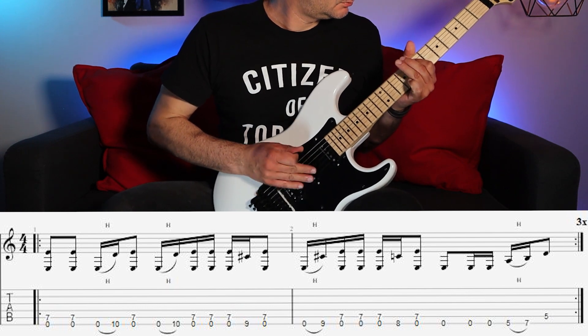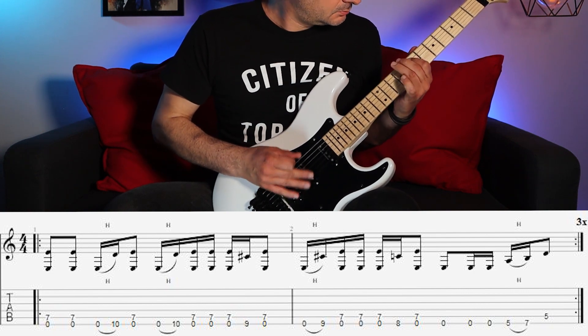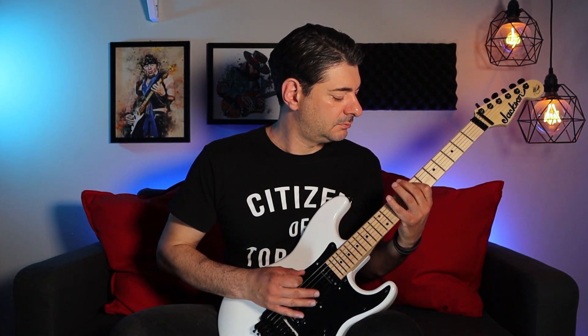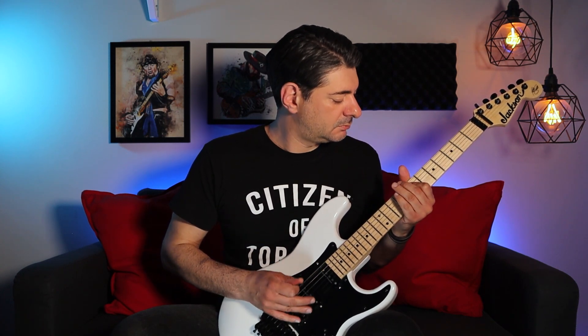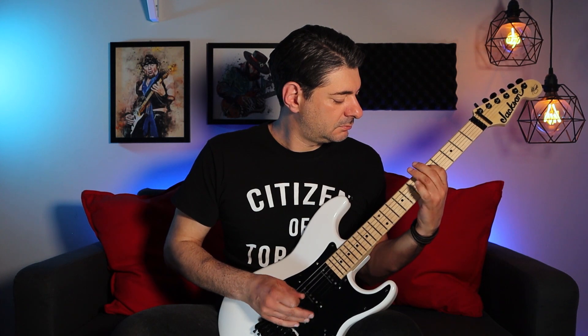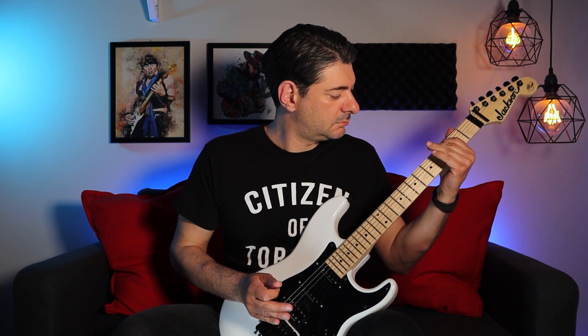Adrian's part is a descending melody that repeats the previous note before the next lower note. So something like this. And here it is slowly.